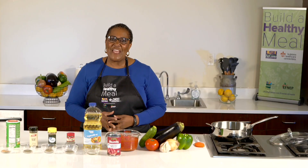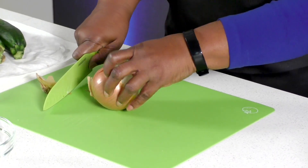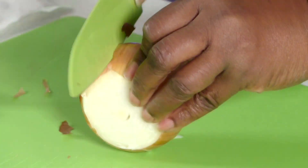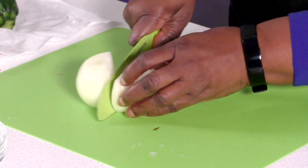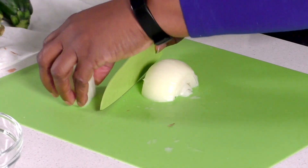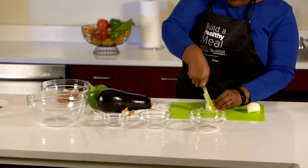We are ready to begin chopping our onions and our other vegetables. We will start with the onions. You want to be sure to cut your ends off first, and then put a small slit in the skin and peel your brown layers off. Cut your onion in half, and once you cut it in half, go ahead and put some small slits, and then you can start dicing your onion.